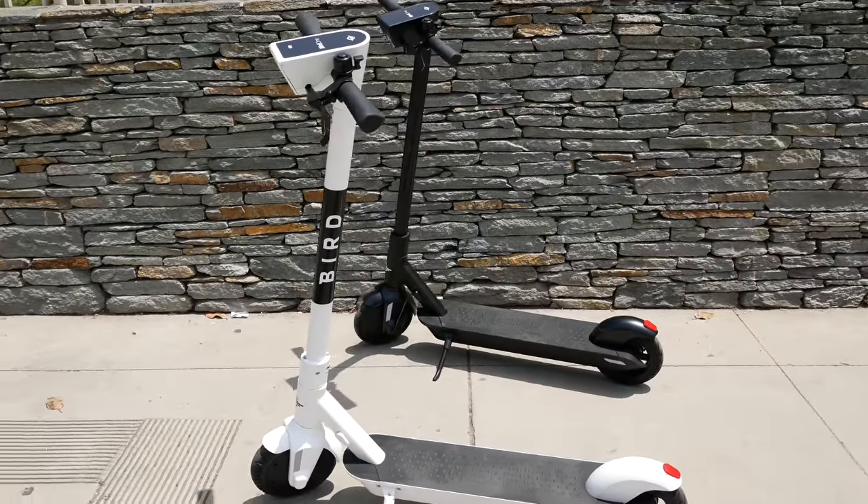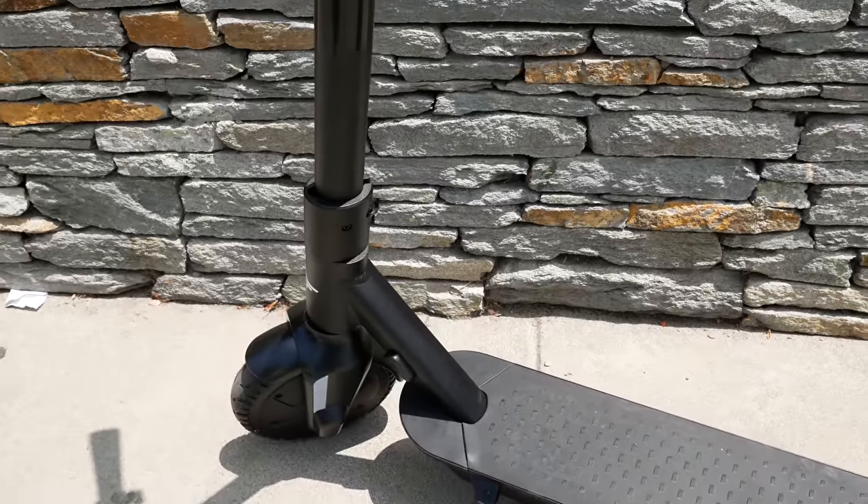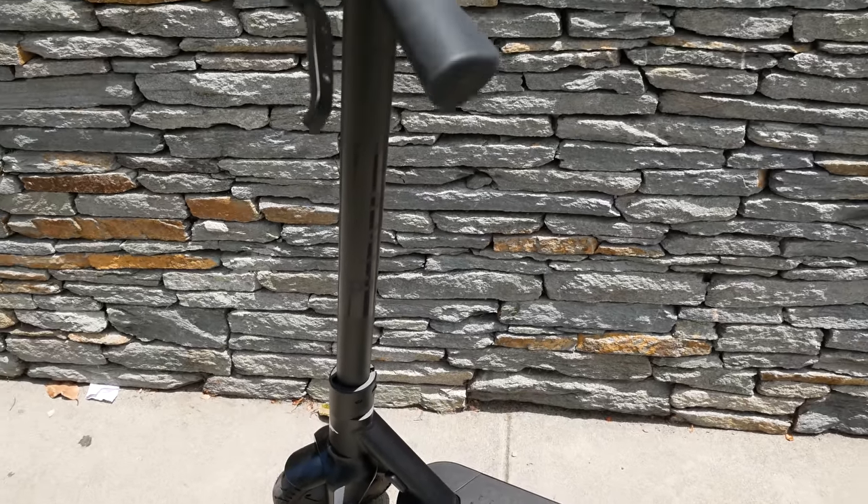The Bird One is actually the company's flagship scooter right now and it's already on the streets in many cities as part of the shared scooter fleet. According to Bird, the Bird One should be expected to stay in circulation for at least 12 months, which is a nice improvement over the 10-month lifespan of the average Bird Zero.